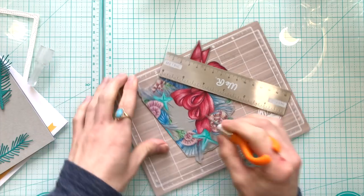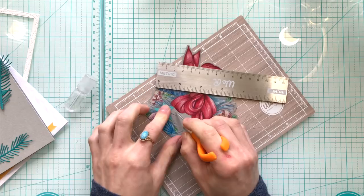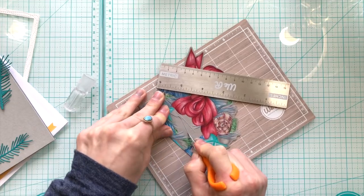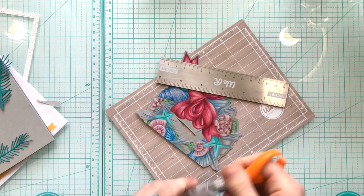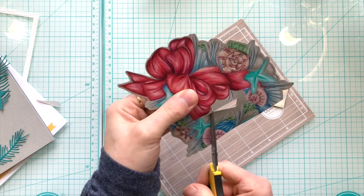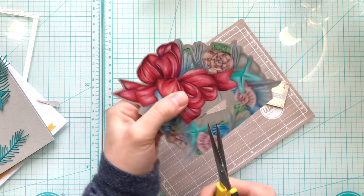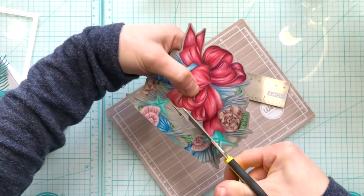Once I finished coloring the image I cut out the outlines of it with some scissors. I also wanted to cut out the center of the wreath, so I'm going to use a craft knife and the We Are Memory Keepers magnetic cutting board to trim out an area in the center, which will allow me to fit my scissors inside and trim out the inside portion of the wreath.